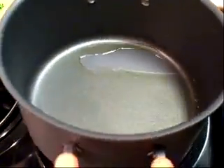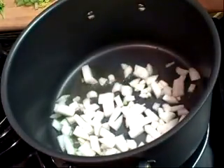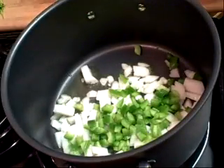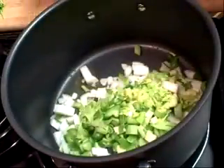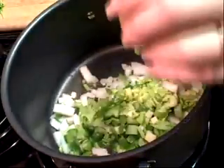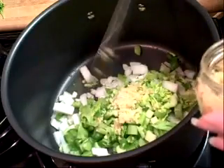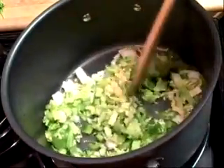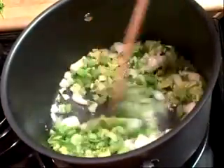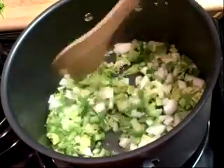I have a couple tablespoons of olive oil heated up in my pan. Now I'm going to add the vegetables — that's a whole onion, about a cup of green pepper, and about a cup of chopped celery — along with about a clove and a half to two cloves of garlic. I'm going to let this cook until the vegetables soften, about four minutes.